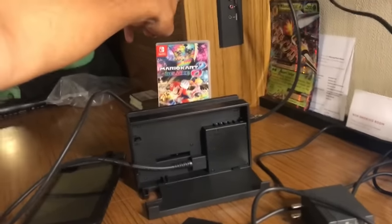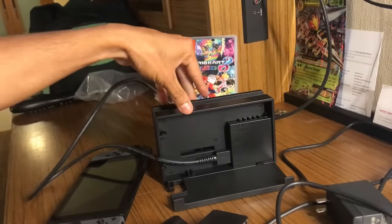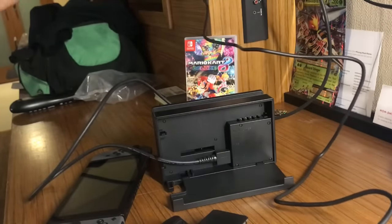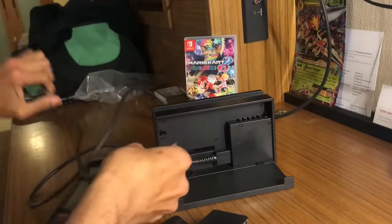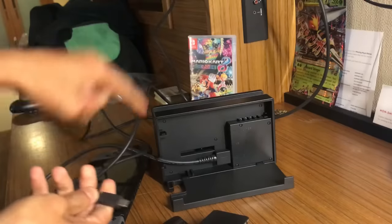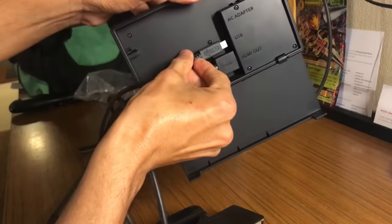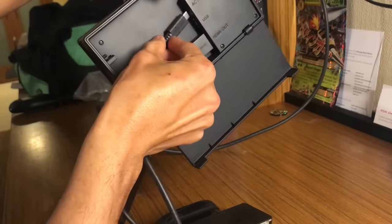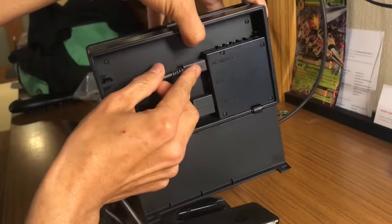We got the HDMI ready to go and we're gonna need the power. There's a power cord right here and there's also a power plug here. Let's plug it in — same thing, I think we're gonna have to put it in through here. There you go. Now the USB — I'm assuming that's to charge. So there you go, I plugged in the AC adapter right there.